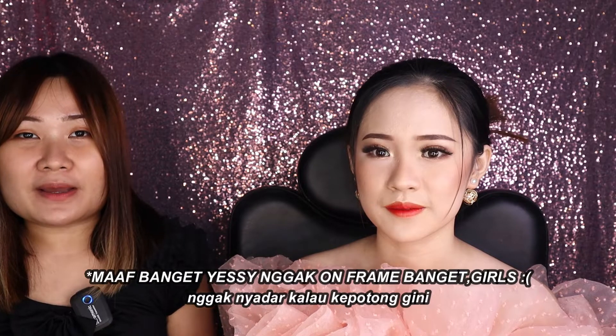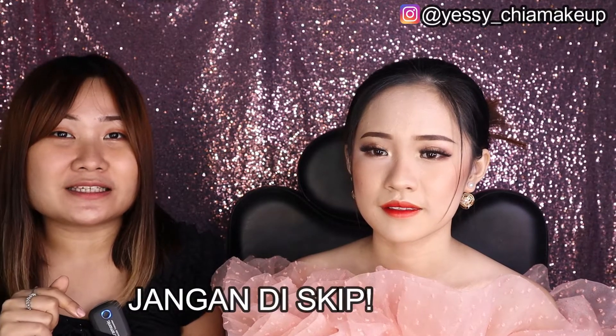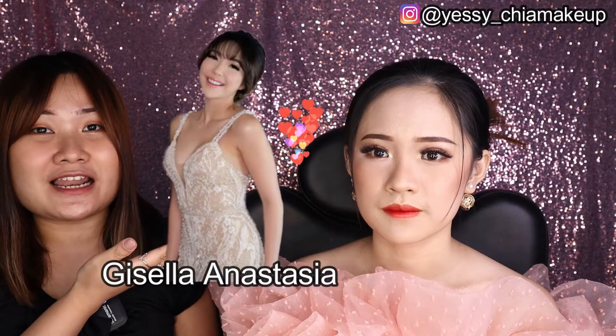Hi girls, welcome back to Yesi's channel! Semoga kalian semua baik-baik aja dan sehat serta selalu dalam perlindungan Tuhan. Hari ini Yesi mau bikin makeup model lagi, dan kali ini Yesi kasih bonus teknik oprès mata. Langsung ikutin video Yesi hari ini sampai habis, jangan di-skip! Hari ini juga Yesi bakal one brand tutorial bersama Madam G part 2, produk lokal Indonesia dari artis Kisela Anastasia.